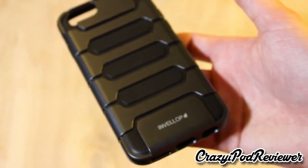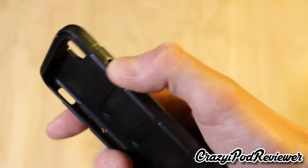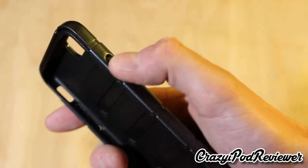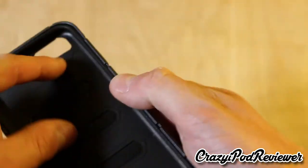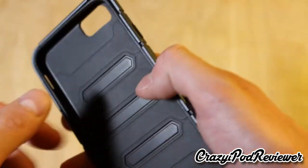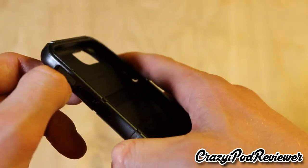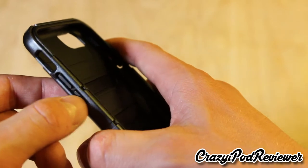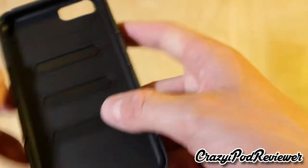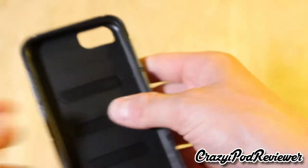We have the power button here — the sleep/wake button — and that's very smooth. It's triggered through the rubber layer, not the plastic layer, which is nice. On this side we have the mute switch, which is open, and then we have the volume up and volume down buttons, which are also triggered through the rubber piece. And then of course the bottom — so let's install this.